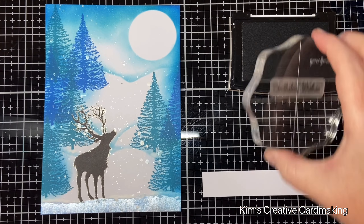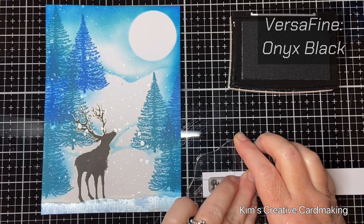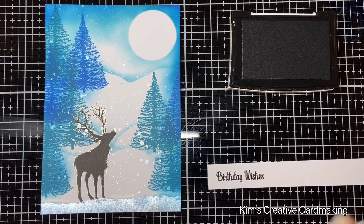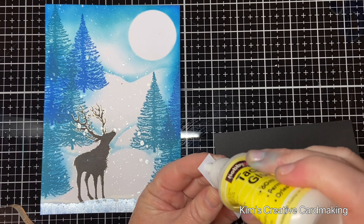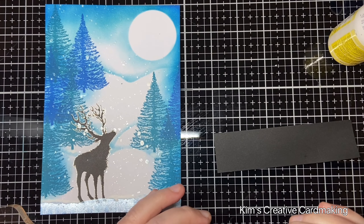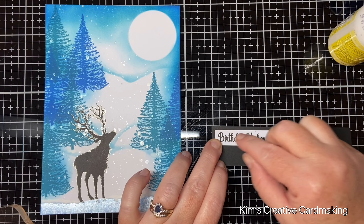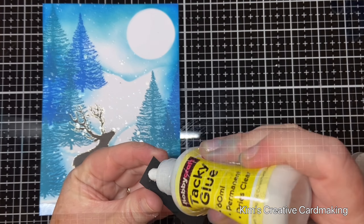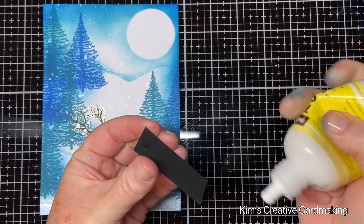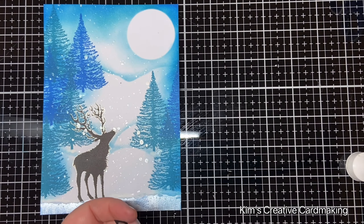To create a sentiment for this card I'm going to stamp the birthday wishes stamp — this is from the Heartfelt Verses stamp set. I stamped it with black ink, then cut out the paper and put a black border around the outside. This will help it stand out on that blue background. I'll just glue this into place on the front of the card, just underneath that moon.